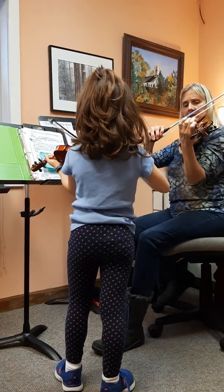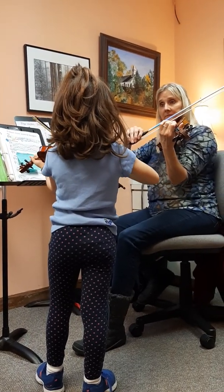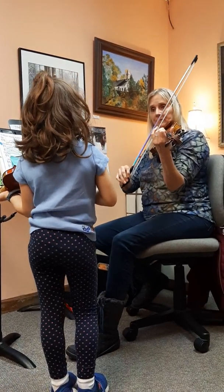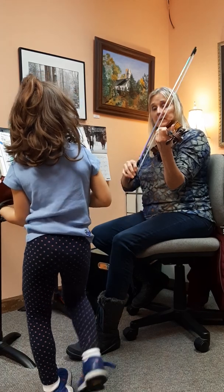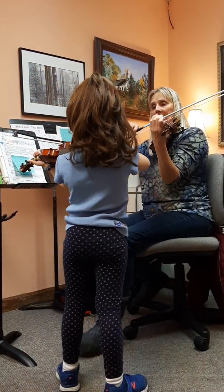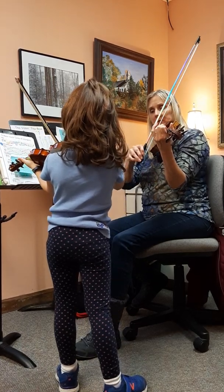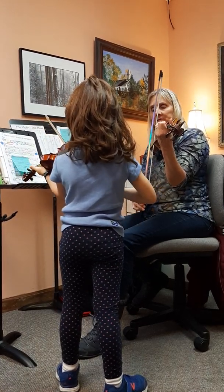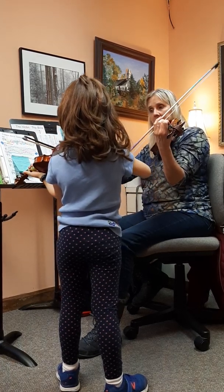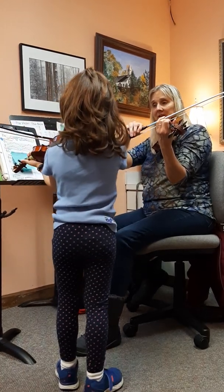Okay, now. Let's do it and make it sound as pretty as we can together, like this. Get ready, get ready. Join me now, play. Nice.